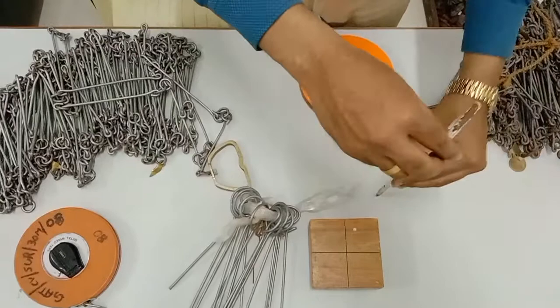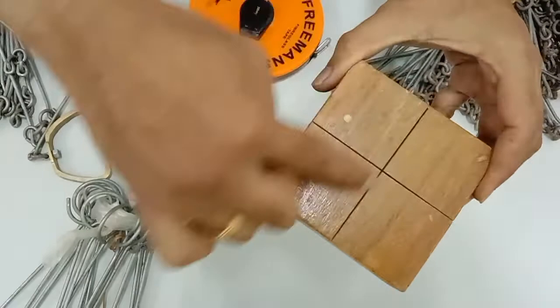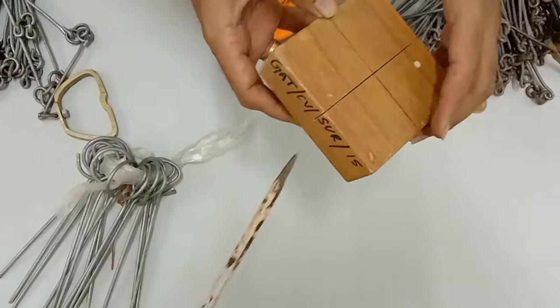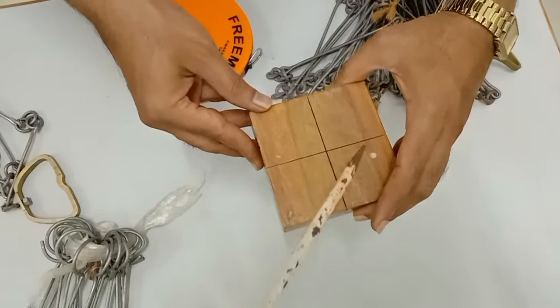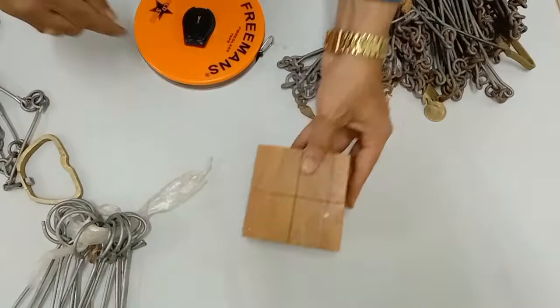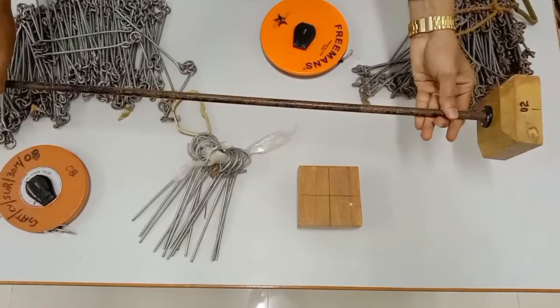Next we have the wooden cross staff, which is used to mark perpendiculars. It has a plus mark on it. One surveyman stands at one end of the plus mark and another person stands perpendicular, each sighting a ranging rod placed at the end of the cross line. How to set out a perpendicular will be shown in the next video. Along with the stand, it is driven into the ground where the perpendicular is to be set out.